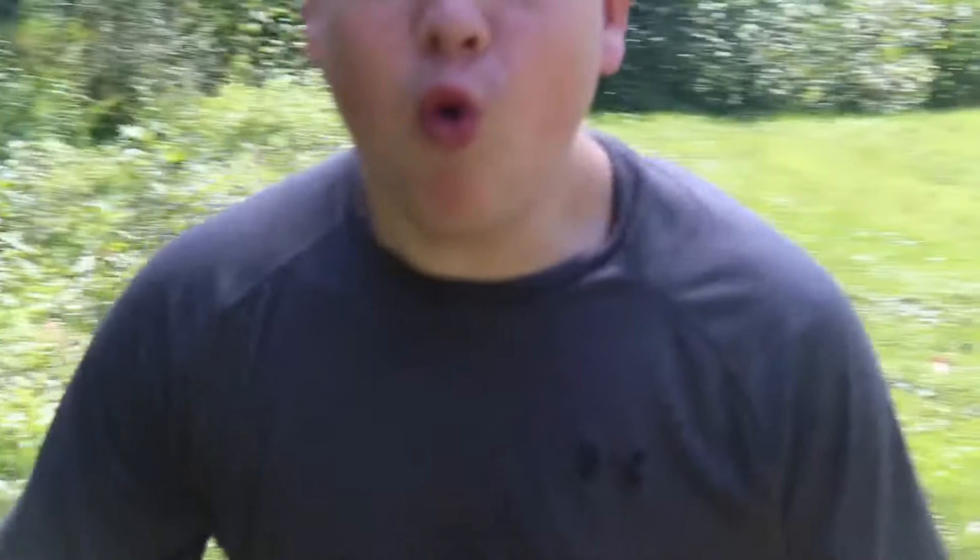Let's just try to destroy it. First thing up on our list to try to open up the watermelon is this knife. You guys have to be very careful with knives because you can really hurt yourself, but I am a trained professional and I know exactly what I am doing. Let's try to open up this watermelon because I'm really hungry. First thing we're gonna do is just drop the knife.